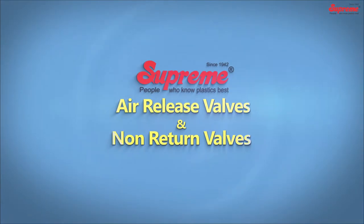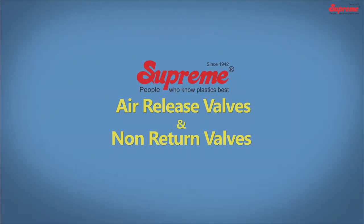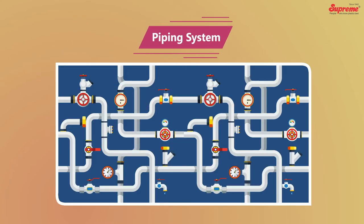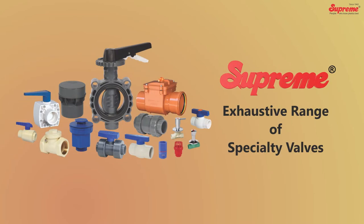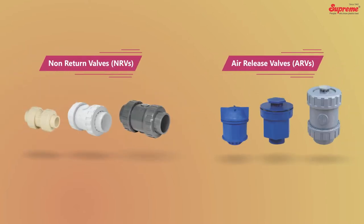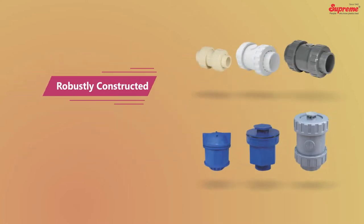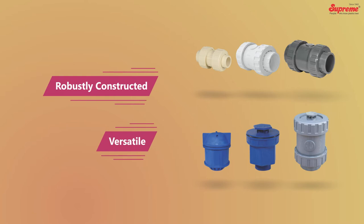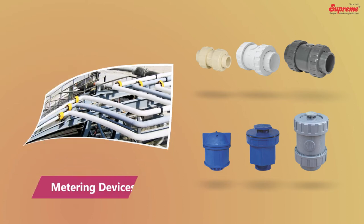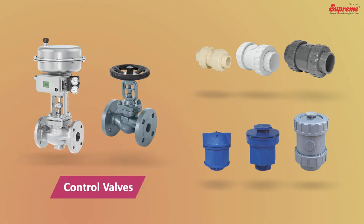Valves are the most important component in any piping system. Supreme offers an exhaustive range of specialty valves for different applications. Non-return valves and air release valves are two unique and important valves in the range. These robustly constructed versatile valves are precisely designed to protect the pumps, pipelines, metering devices, and control valves.